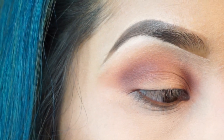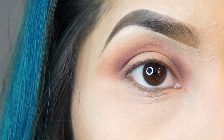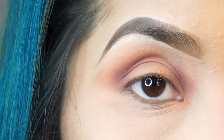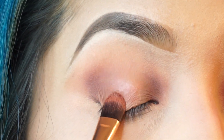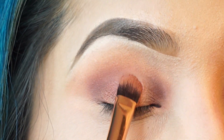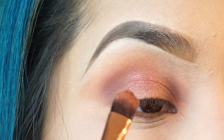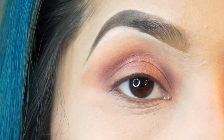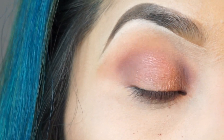Next I'm going to grab my flat brush — it's a non-branded flat brush — and I'm grabbing the shade Scorch. I did spray my brush with setting spray, and I'm just going to apply this on the middle area of my eye. The glitter pigments are really soft and smooth. There is a little bit of fallout, but overall the colors are so pretty and so pigmented — I'm in love with them.